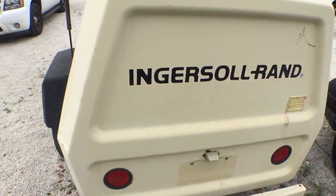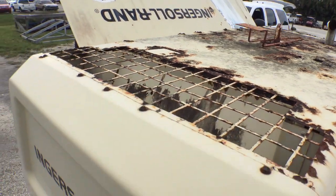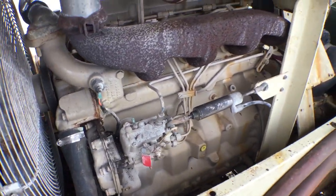It's got the lights. It had a tag and the registration, so the title will need to be transferred over. Let me show you the rust on the roof. It's got a cable here that's going with it.